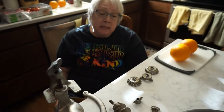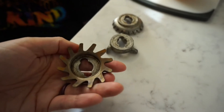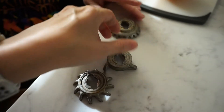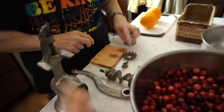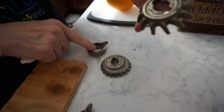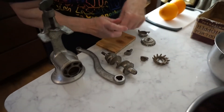I believe that this particular food and meat chopper was my great-grandma Fox's. So I always use this — the middle one. When you look at it, this is finer, this is bigger. I always use the middle one for both Spam and Egg and Pickle and for this relish.